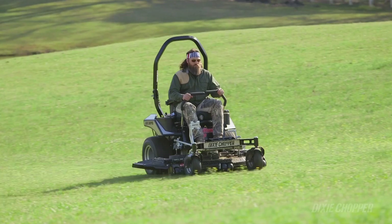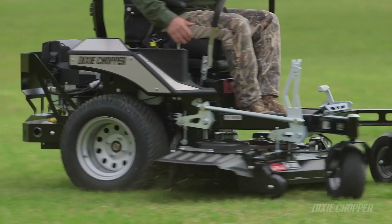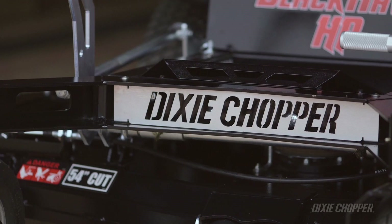One thing I've always loved about Dixie Choppers is they don't cut any corners. This Blackhawk has one of the deepest decks on the market — seven-gauge steel. It can take a beating and keep on mowing.